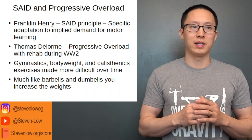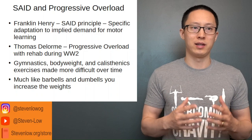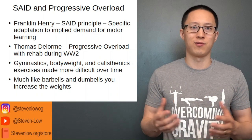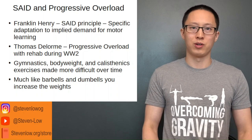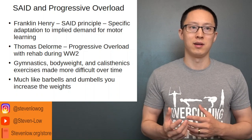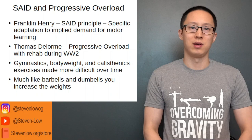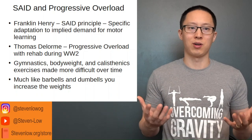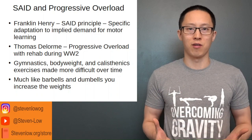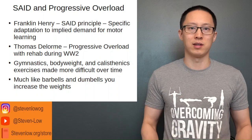The way in which we get the body to continuously and progressively get stronger, bigger, and adapt is the concept of progressive overload. Thomas DeLorme, one of the first physical therapists working with patients during World War II, came up with that concept. Basically, progressive overload is increasing the forces on the muscles or otherwise injured tissues over time, allowing them to adapt.